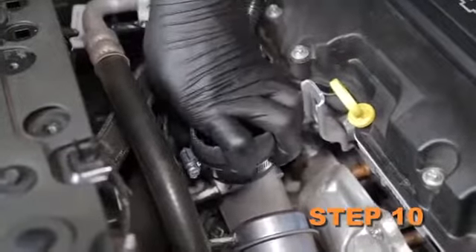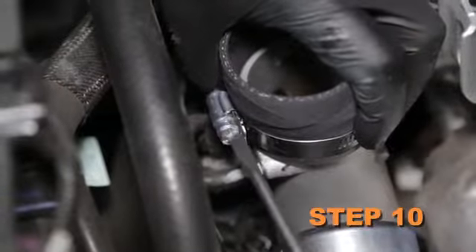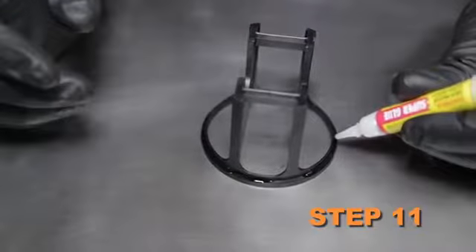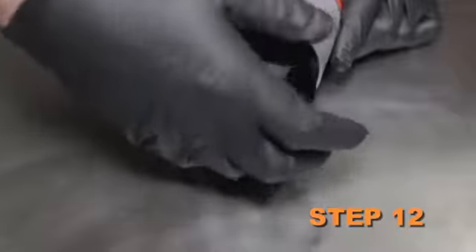Install the silicone hose onto the turbo inlet and secure it with the provided hose clamp. Apply several drops of super glue onto the air guide, then install the air guide into the K&N intake tube.